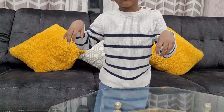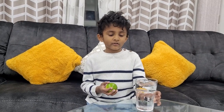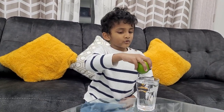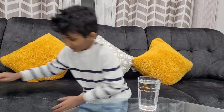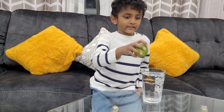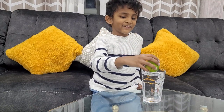The next experiment is the lemon video. We are going to take a glass of water and one lemon. What do you think when I put the lemon in water? I think it's gonna sink. Let's see.